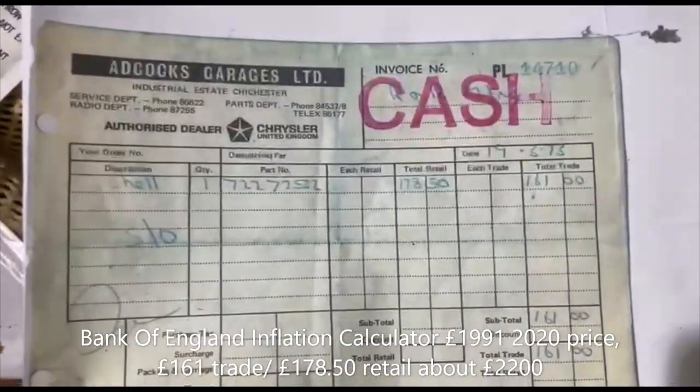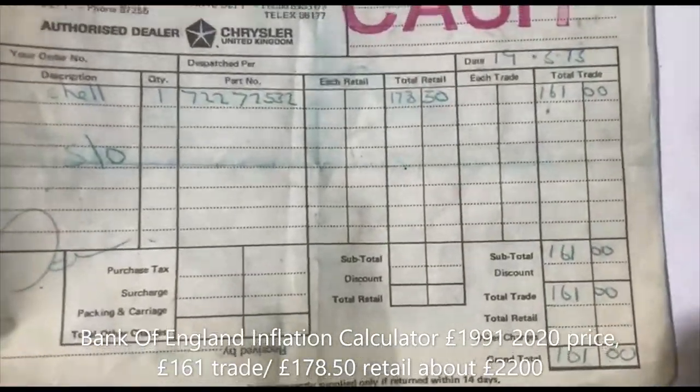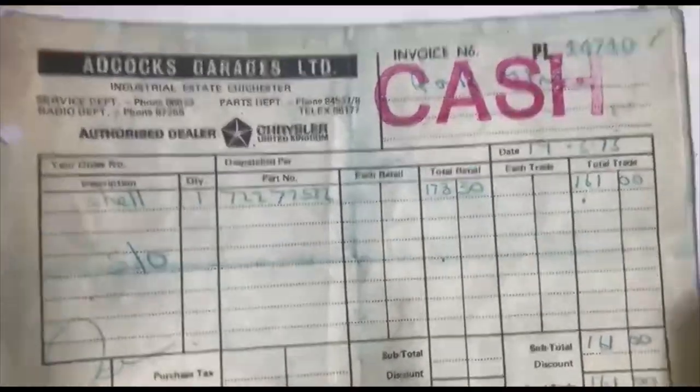Alright, this is a copy I did of the receipt — I've got it somewhere in a file anyway. There you go: 161 quid, 19th of March 1973. Shell, part number. Lovely.